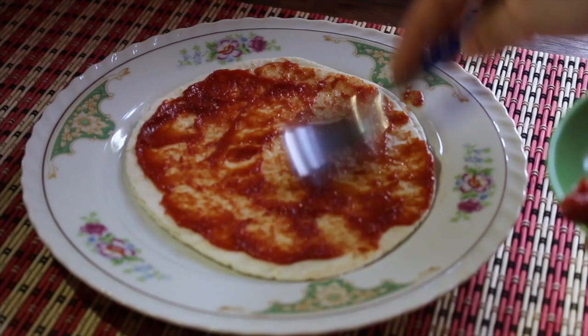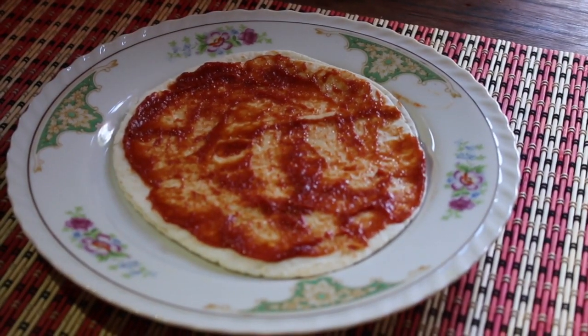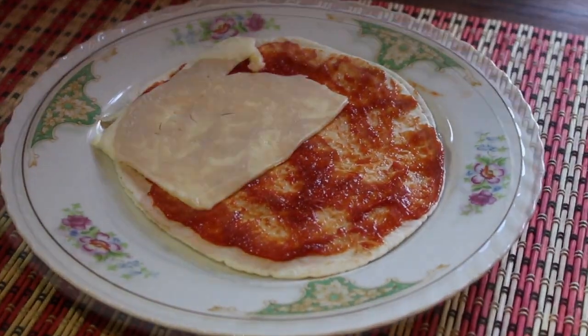Take the tortilla and spread out the tomato paste, and cover with mozzarella slices. I would love to cover with tons of mozzarella cheese — you will decide.